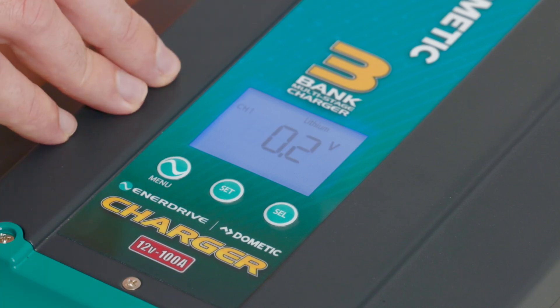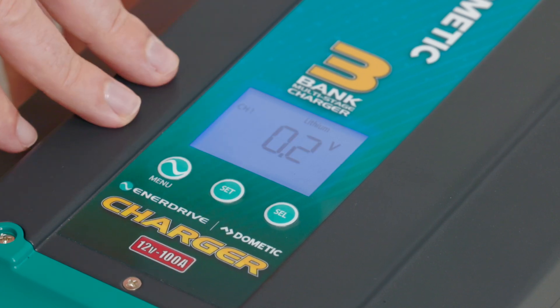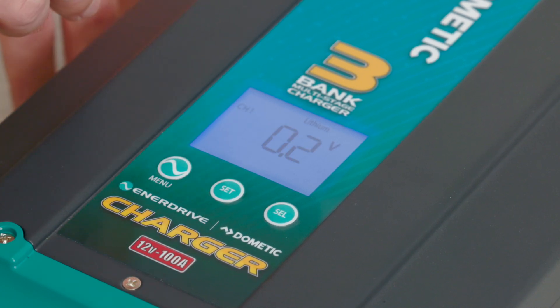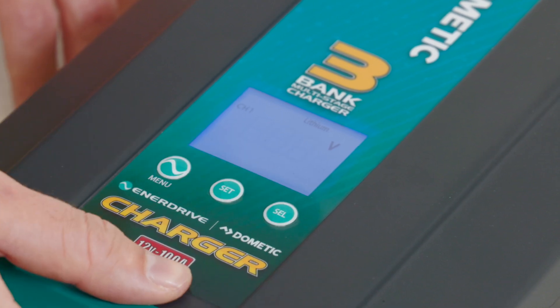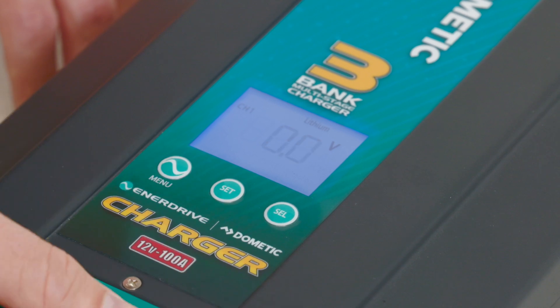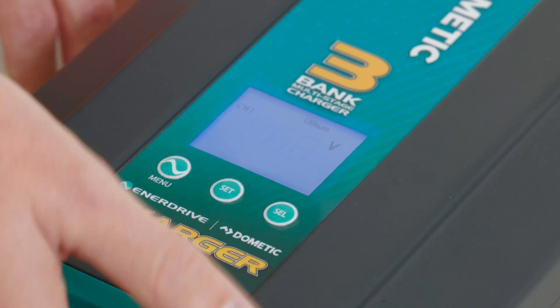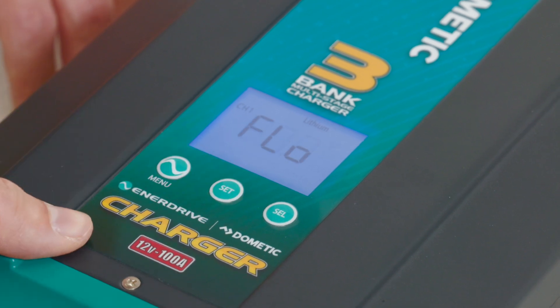Now our bulk voltage with this particular charger comes second. The bulk voltage is showing 0.2, which means that our bulk will actually be set at 0.2 of a volt lower than our absorption settings. We can also set that to 0.4, 0.6, or at the exact same as our absorption settings — you can do that by pressing the select button to cycle through the menu. I'm happy with 0.2, so I'm going to press set to confirm that one.